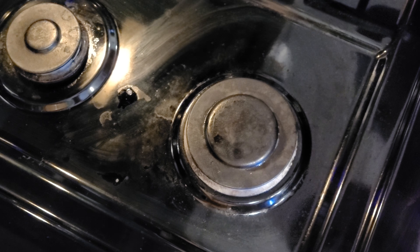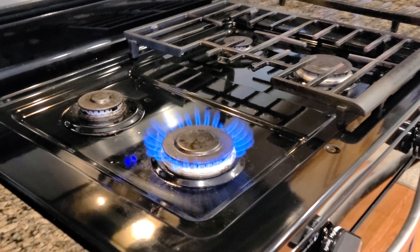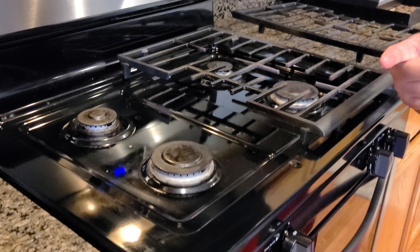And then that's it — just put this one back and your stove is good as new again. Thank you guys!